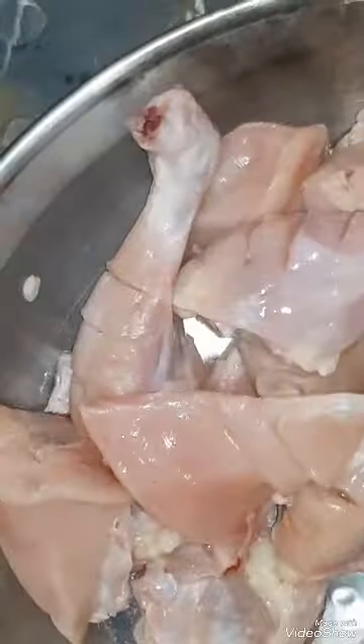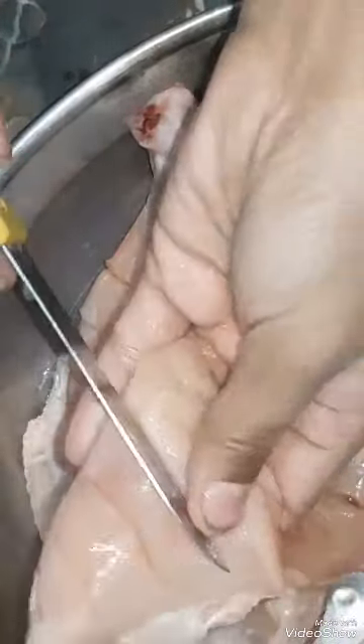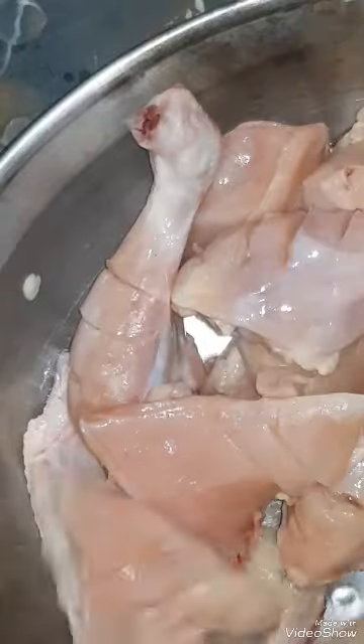We have cut it on the breast piece as well. Now let's move on to the sauce side. This is all cut.